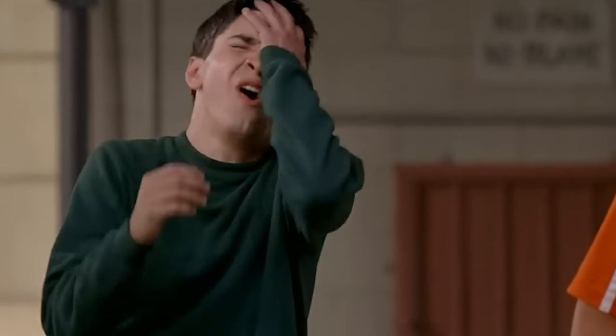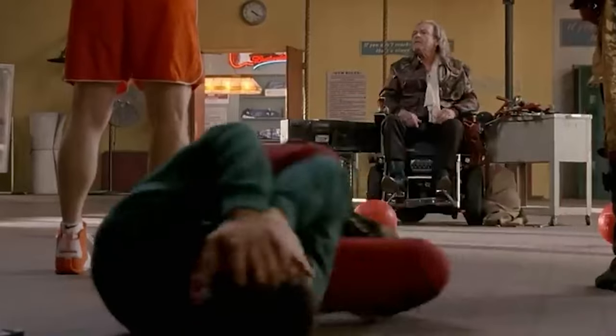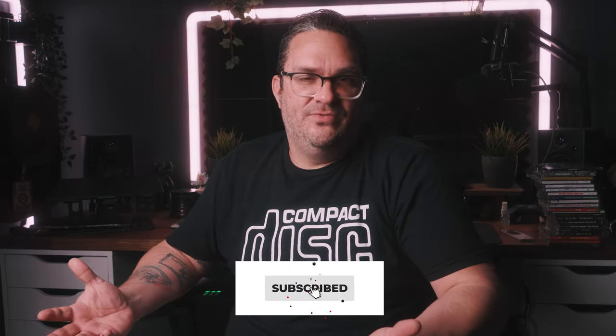If you enjoyed the video, make sure to hit the like button. I humbly ask that you subscribe to the channel — we're getting so much closer to our goal for 2024 of 50,000 subscribers. I'm excited to share this journey with all of you, and don't forget to ring the bell to get notified every time a new video is born. With all that said and done, I will see you on the next one, friends. Take care and good night.